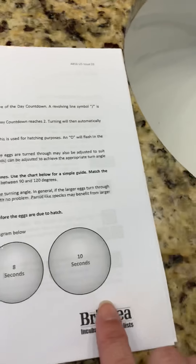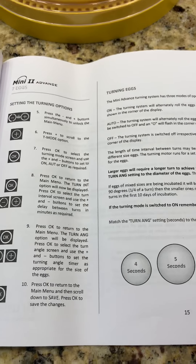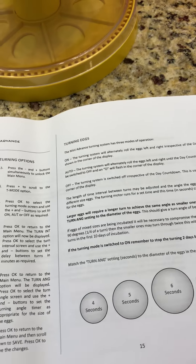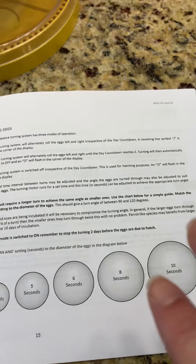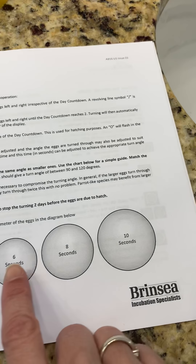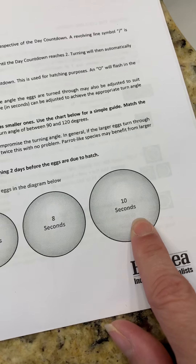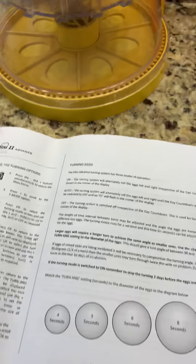I thought this part was kind of confusing, because you have to set a turning duration — like, how many times you want it to turn depending on which kind of eggs — and then you also have to set the angle to which it turns. The angle has to do with the size of the eggs; a bigger turning angle for bigger eggs, which makes sense, but it's not super clear.